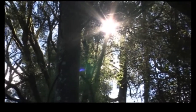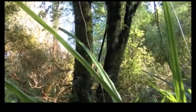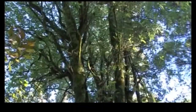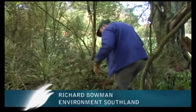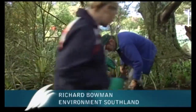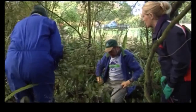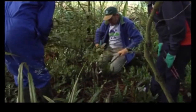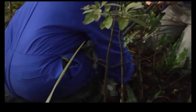Deep in the bush we meet up with Richard Bowman, who's moving full steam ahead with the team from Weedbusters. First of all, you select your plant, find the base of it — you can see this is a Darwin's Barbary here, quite a spindly looking thing. Cut it off quite close to the base — you want to be straight on it, and that stops it growing back.